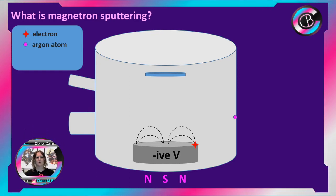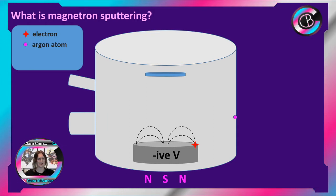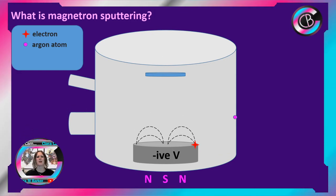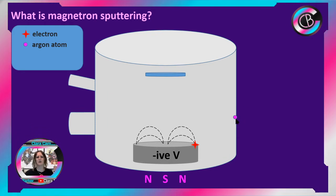We are actively pumping all this time, keeping the system under vacuum. Some of this argon will get pumped out — we're not putting in one atom at a time, we're actually flowing argon into the system. These argon atoms are bouncing around but there's quite a large mean free path before they start bouncing off each other.